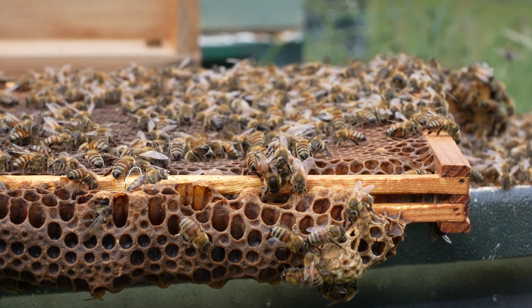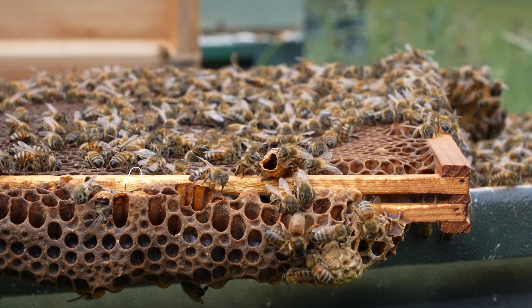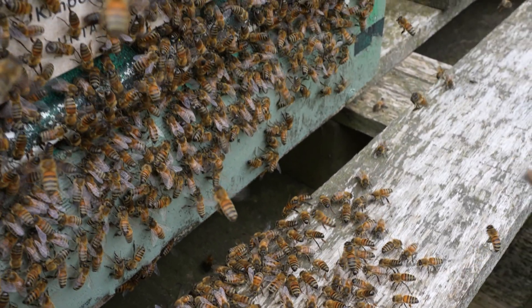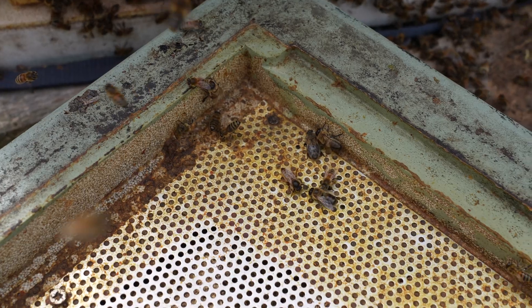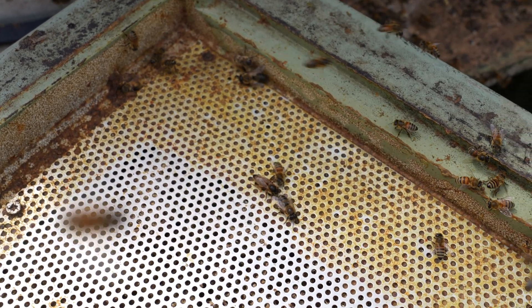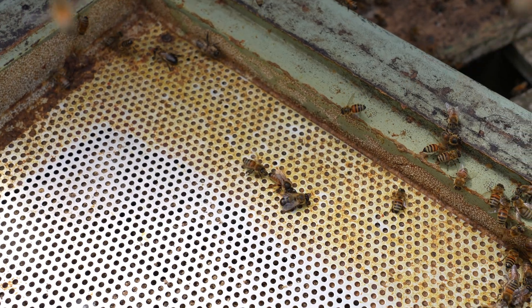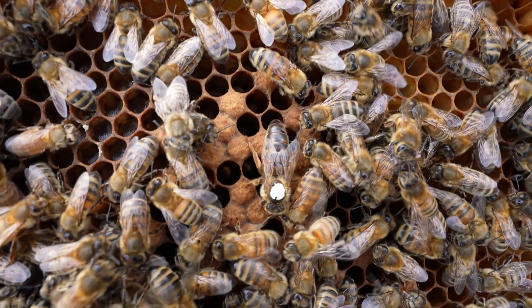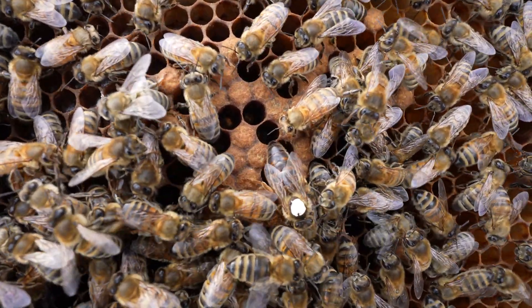On occasion, multiple virgins emerge at the same time and then fight to the death to see who will be the ruler of the colony. After a few days, the virgin will take flight to find drones to mate with in order to begin the process of egg laying and rebuilding the workforce in the colony. The virgin queen will fly to a drone congregation area and mate in flight with up to 20 drones. After mating, the drones die and the virgin queen returns to her original hive to commence egg laying. She can lay up to 2,000 eggs per day and never leaves the hive until it's time for her to swarm.